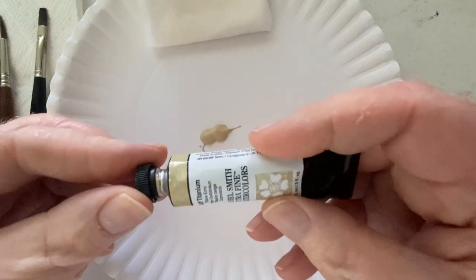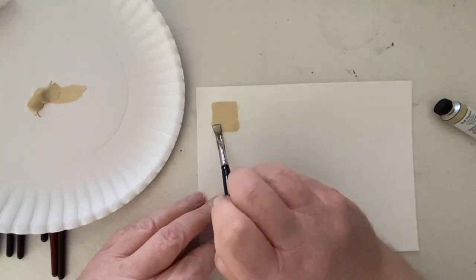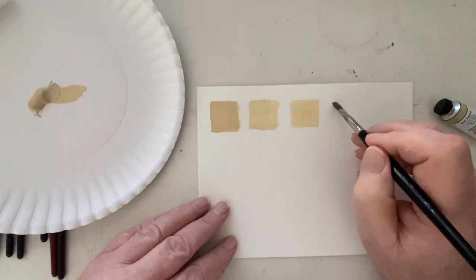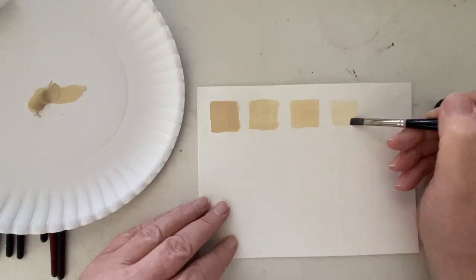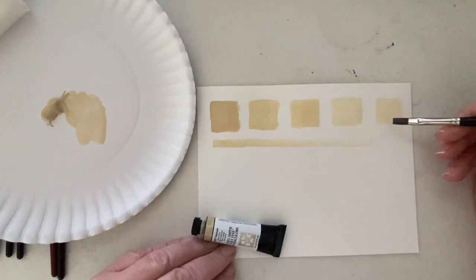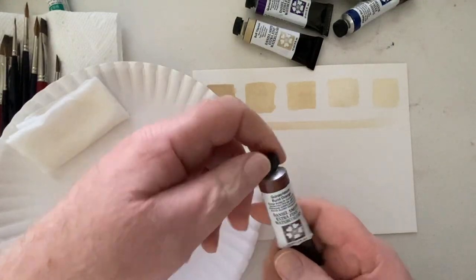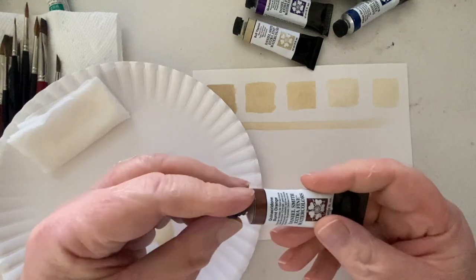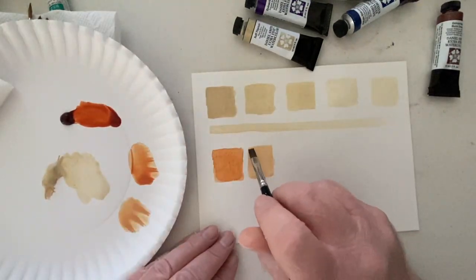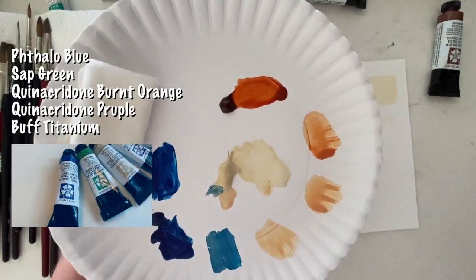Buff titanium is chemically inert and non-toxic, so using it with phthalo blues, greens, hansa yellows, oranges, and other colors adds improved opacity to your paints and saves you money at the same time. The American Society of Testing and Materials, widely known as ASTM, rates buff titanium as a category one paint, which is its highest lightfastness rating. It's also compatible with all other pigments, making it extremely versatile.